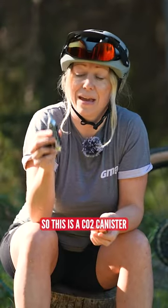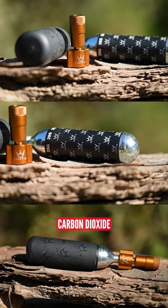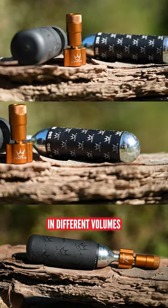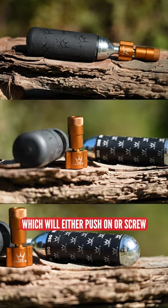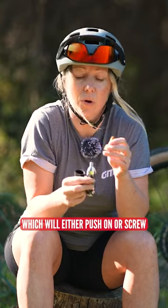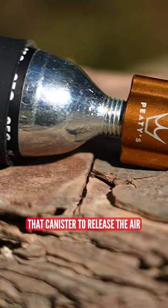This is a CO2 canister, basically full of compressed carbon dioxide. You can get these in different volumes, and you'll need an inflator which will either push on or screw on to the canister itself and then pierce that canister to release the air.